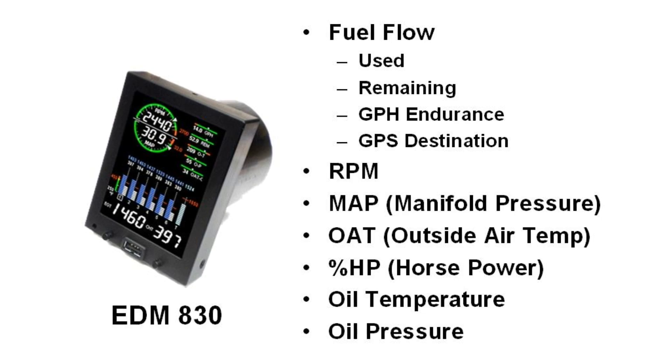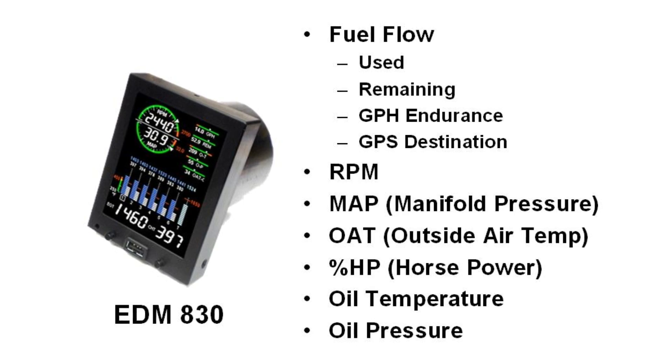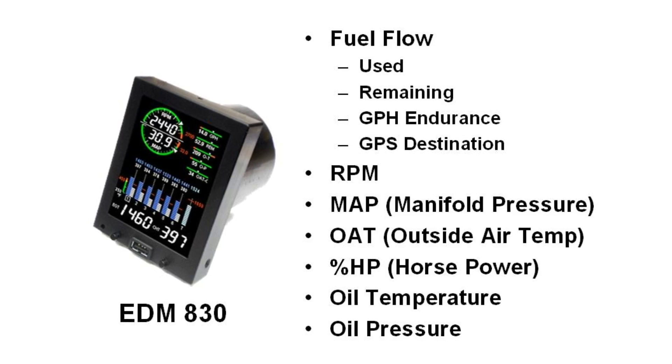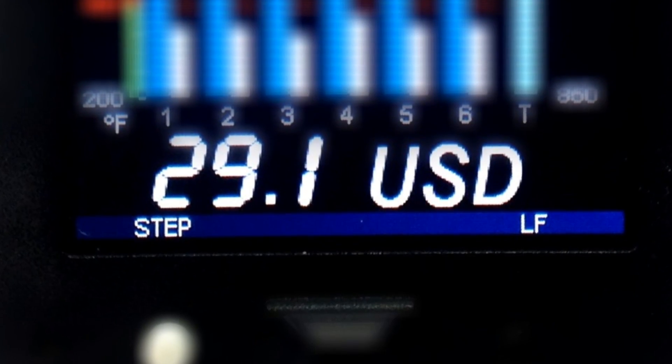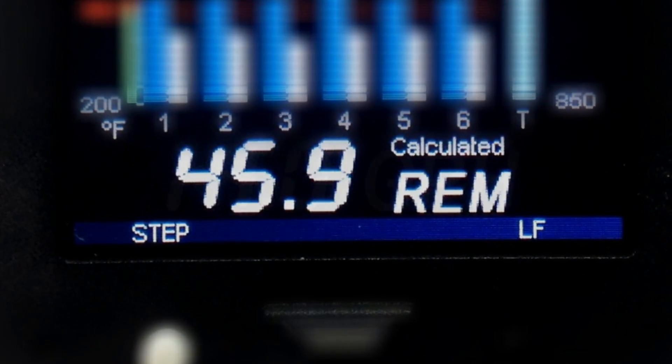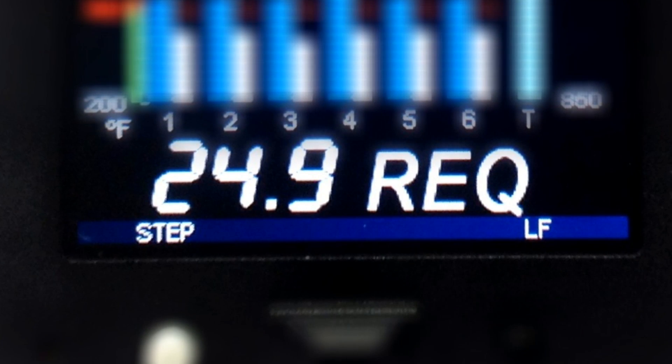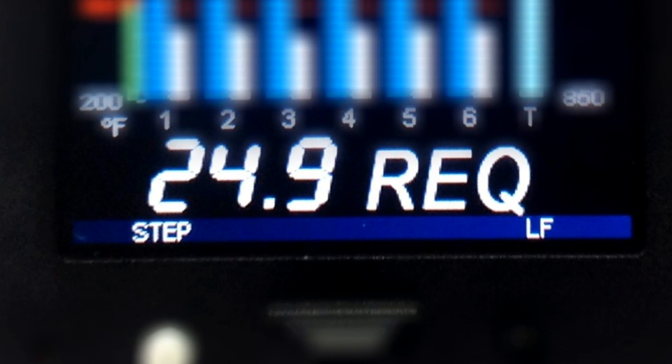Both the 730 and 830 have the same display and only differ between the additional engine probes and senders that come in the 830 box. Fuel flow will give you fuel used, time and fuel remaining, gallons per hour, and GPS destination when connected to a GPS source, and can be displayed in gallons, pounds, and liters.